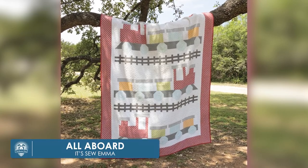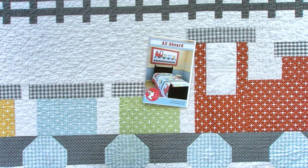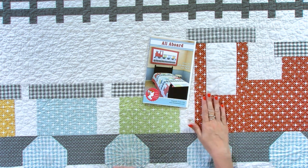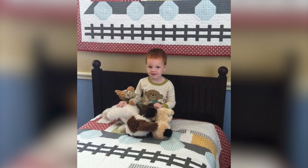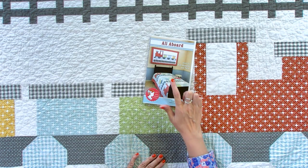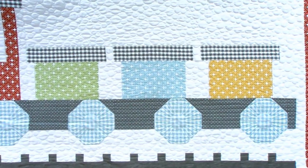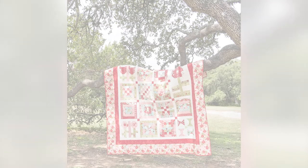This next pattern is All Aboard. It was designed by Sarah, and she designed it for Christopher's room. In all these quilts, you're gonna see what I decorated my kids' rooms with when they went from crib to a twin bed. This was a Moda collection by Angela Yosten — a very basic group. Christopher had this in his room for years. The pattern includes a twin size, and also something you can hang up behind the bed or use as a table runner.